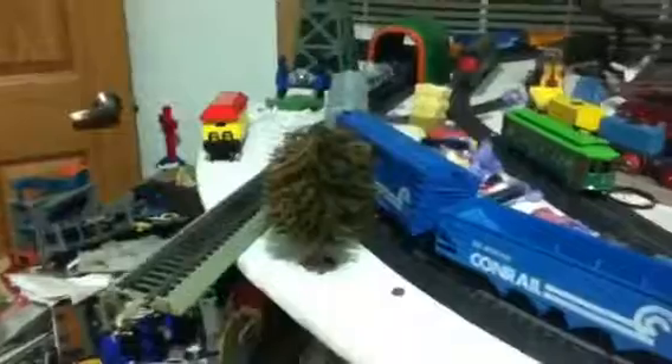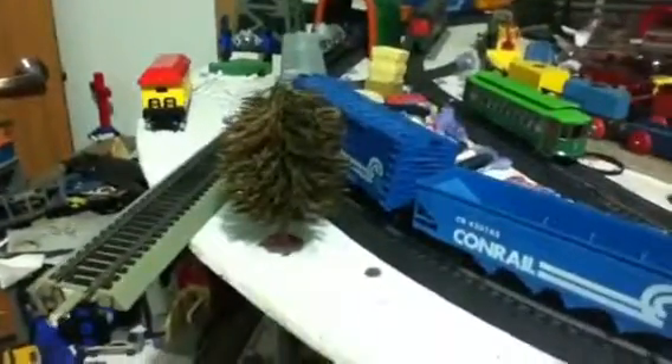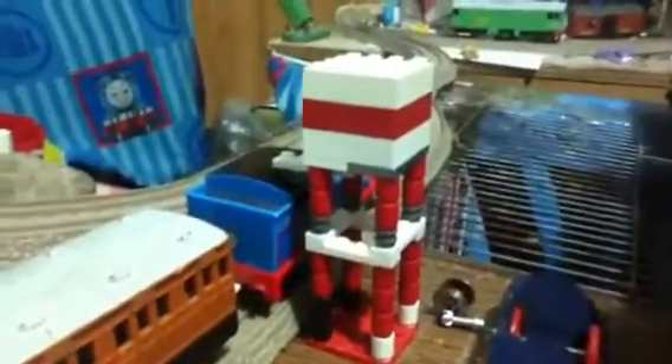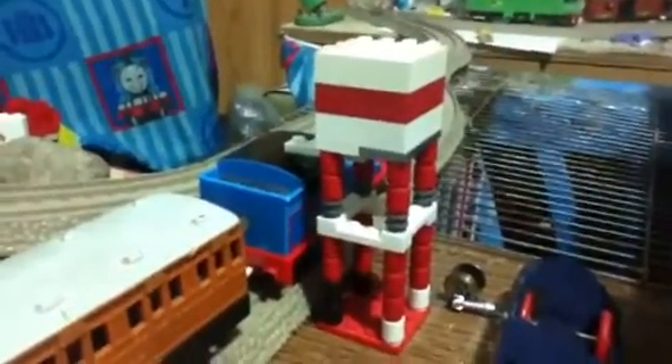Of course I will be doing running session videos of the 5 new engines that I showed you earlier. And I did some work on the layout for the past few weeks. As you can see I added a tree right by the HO track here, and I added another telephone pole right here. And right here I did a Lego rendition of a water tower for my Tomian Trackmaster locomotives.